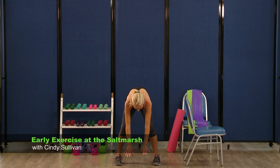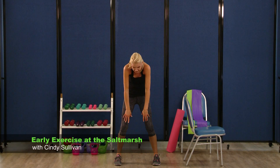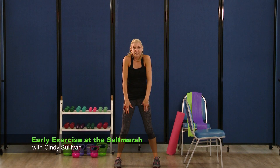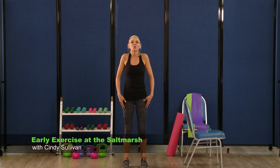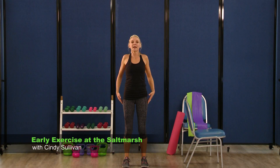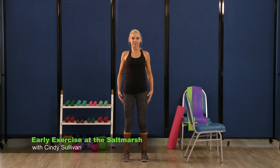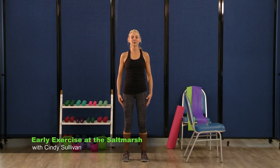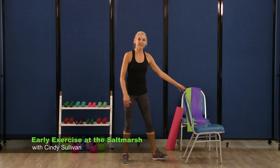Arch that back again this time and you're going to roll it up again — one vertebrae at a time, all the way to the top. Walk those feet in, roll out your shoulders, lift up and around. Make some big circles with those arms and bring it back down.